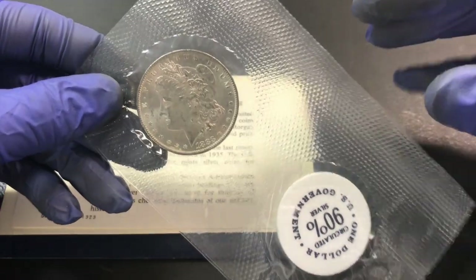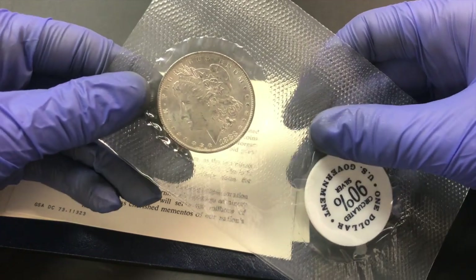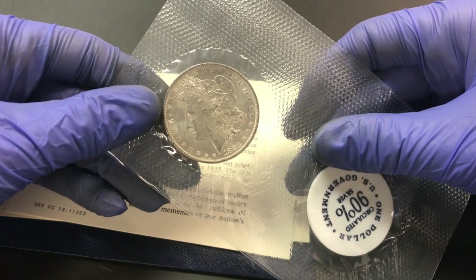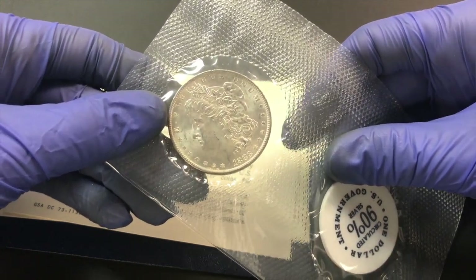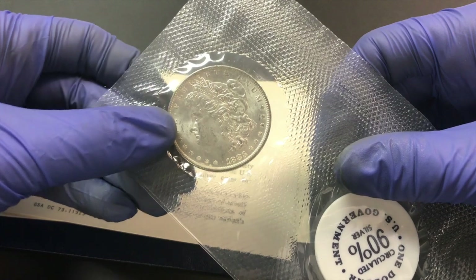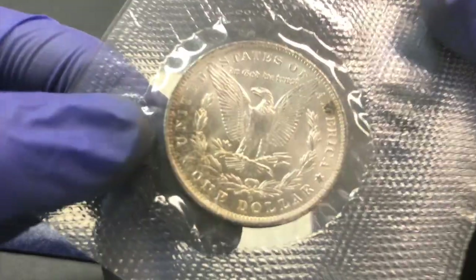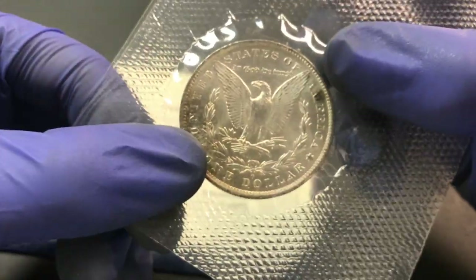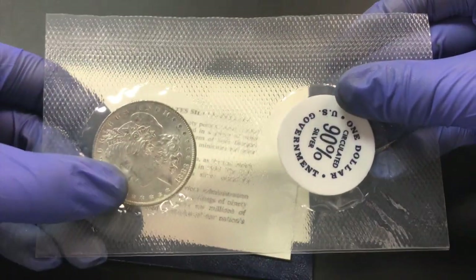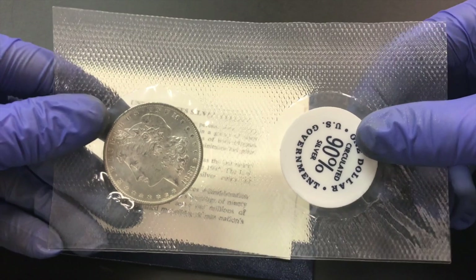We have ours — this specific one — up for about 120 dollars. That is going to be more than a regular 1883-O uncirculated dollar. A raw example in the 60 to 63 range would be about 40 to 50 bucks, and in the 64 range you might get about 75 dollars. The selling price for this flat pack is probably between 100 and 130 dollars. It's a cool coin with some very nice toning, and it's worth more because it's in this GSA flat pack with the history of being part of that special release.